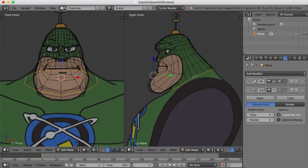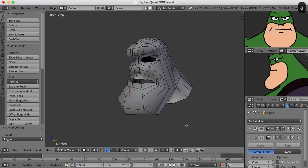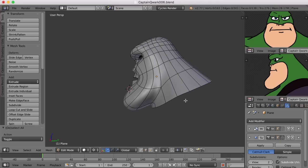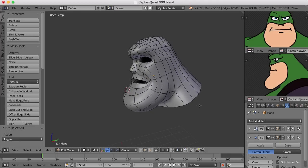So now we're getting there. Let's take a look at it over here. And smooth it. We're beginning to get a neck — a very thick, wide neck.